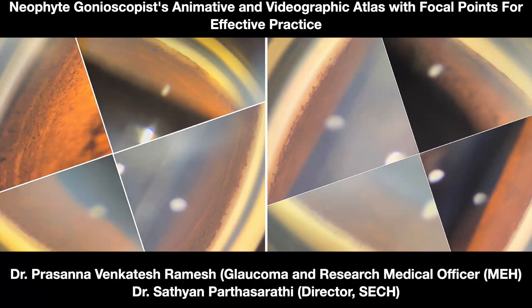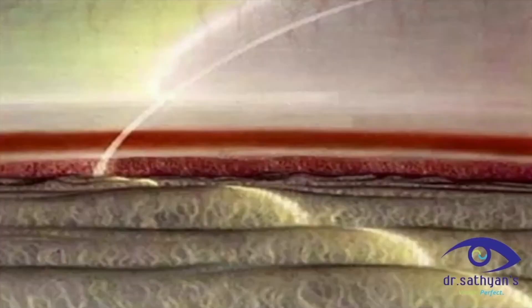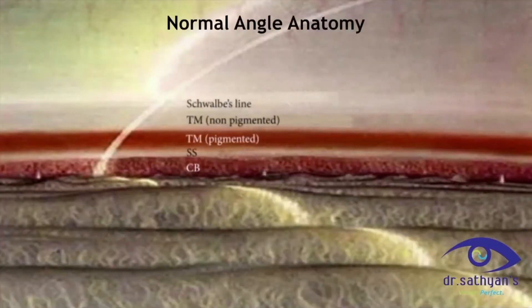Beginner's guide on how to go about performing gonioscopy. In this video, animations and videos have been used to make it simpler. The normal angle anatomy starts from the Schwalbe's line anteriorly and extends further.